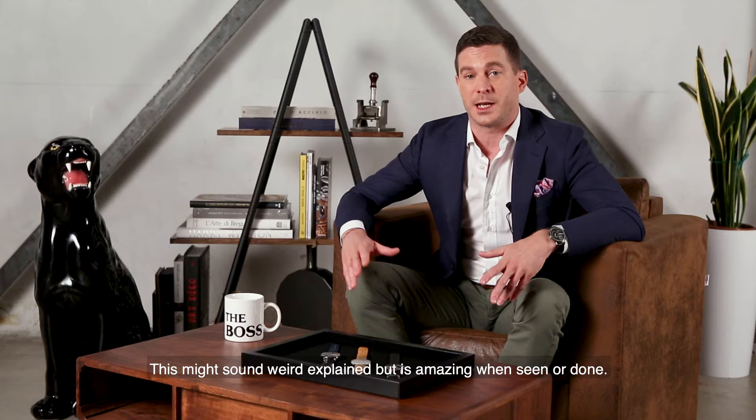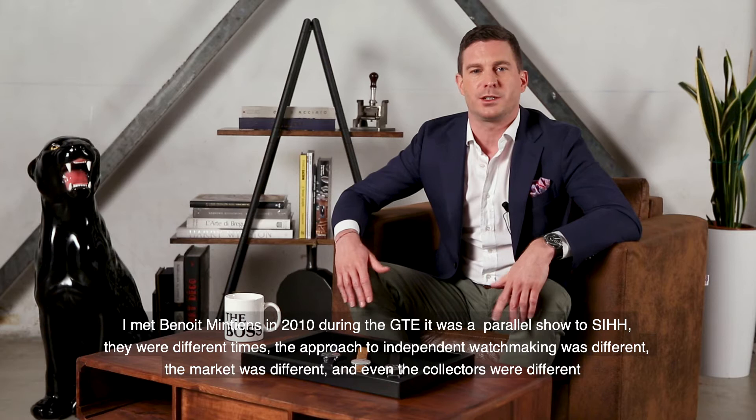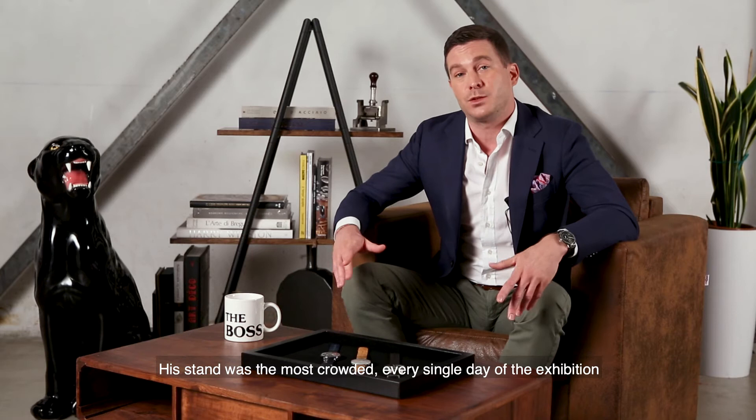This might sound strange explained, but it's amazing when seen or done. I met Benoit Mintien in 2010 during the GTE, which was a parallel show to SIHH. Those were different times — the approach to independent watchmaking was different, the market was different, and even the collectors were different. And his stand was the most crowded every day of the exhibition.